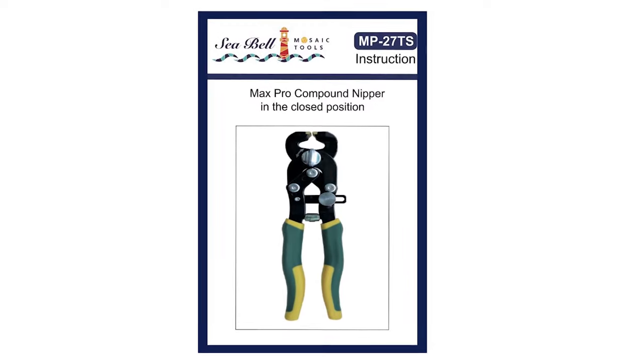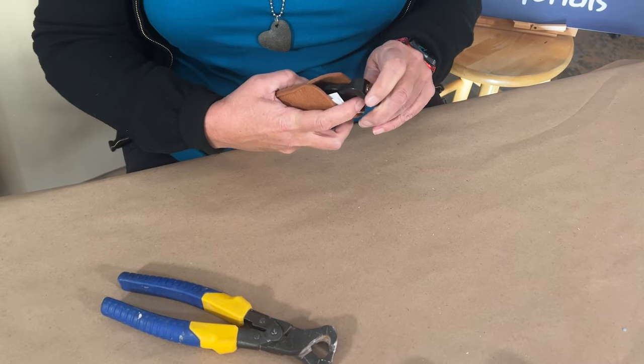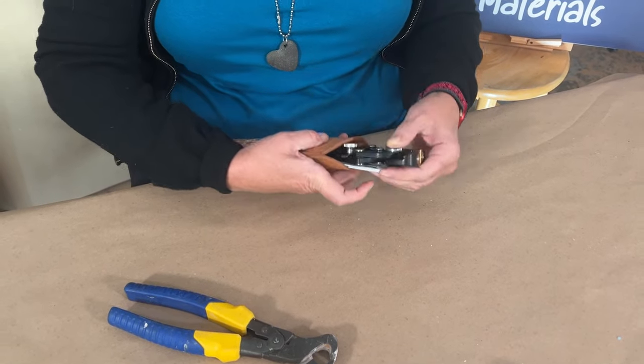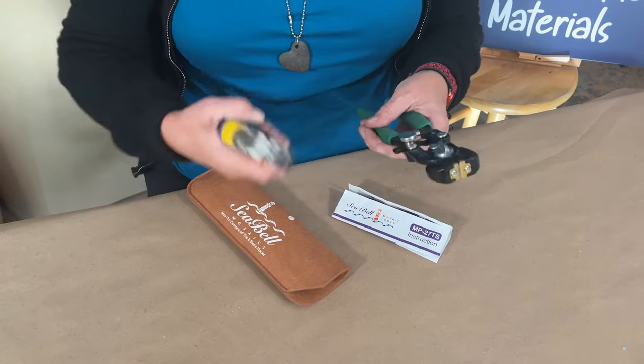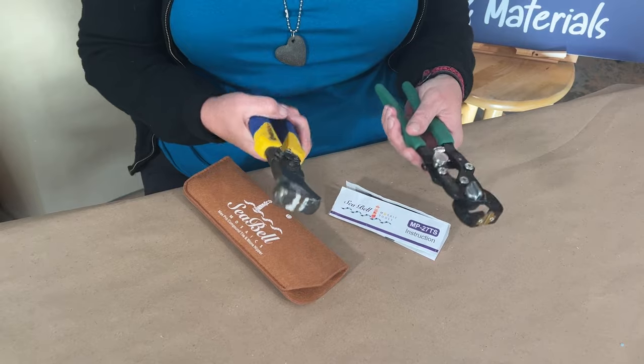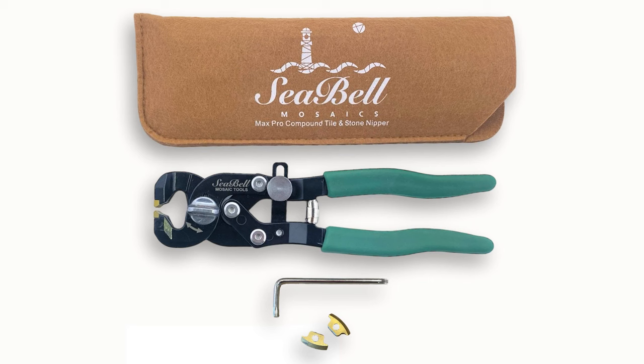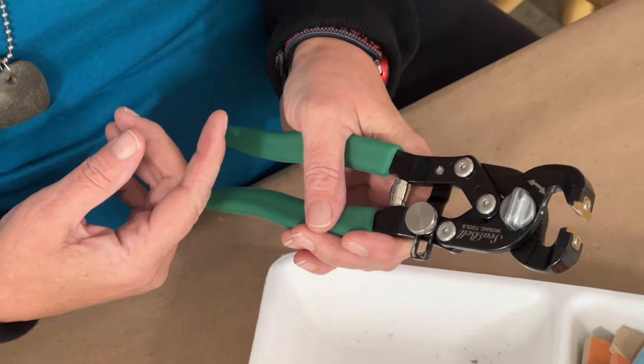Another 2023 innovation from the Isabelle line is the Max Pro compound nippers. Like the wheel nippers, you will notice that the Max Pros are much lighter than other compound nippers, weighing in at only 9.5 ounces. Lightweight means less fatigue, and we all love that. They come with a cool storage pouch, an alternative set of blades, and an allen wrench for changing them.